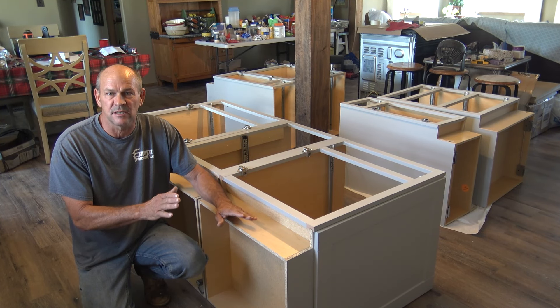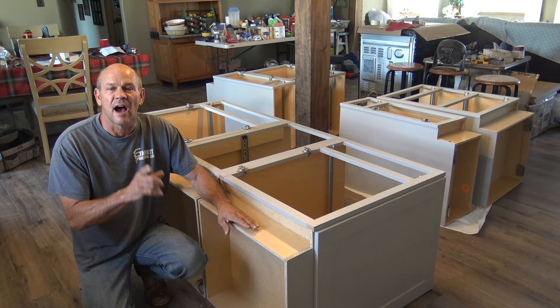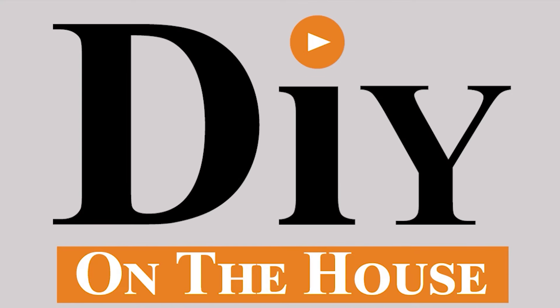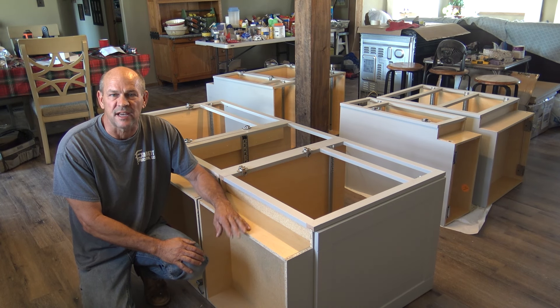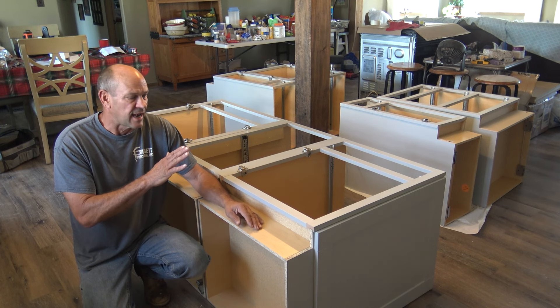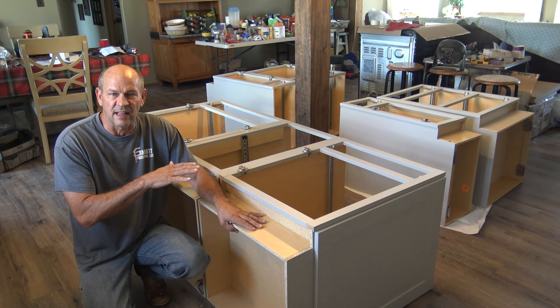Are you setting kitchen cabinet bases and having a problem leveling? I think I have your answer. Hi, this is Ross with DIY on the House. We're actually doing a kitchen remodel and we're putting an island in.